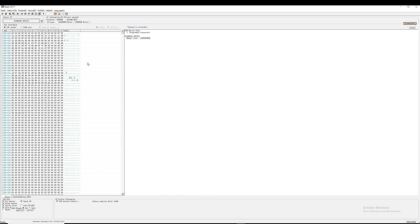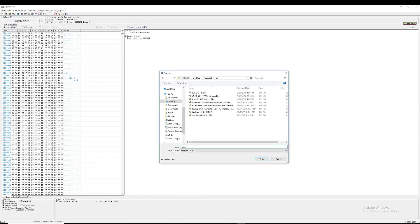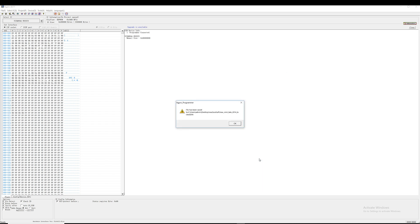Now that the programmer has read the firmware from the chip, we're going to go ahead and save it. Let's call it something like 'Mac mini late 2014 locked.' Save.